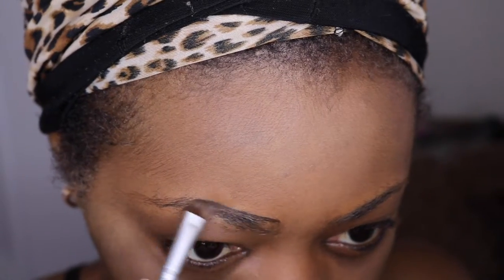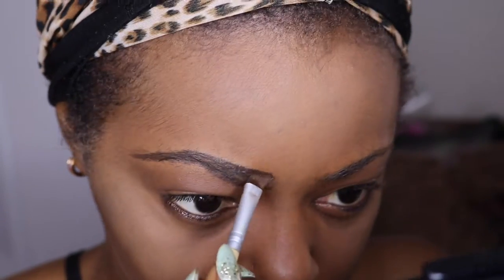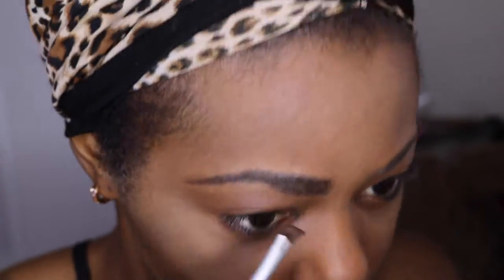Next is my gel eyebrow product. I'm gonna fill in my eyebrows. I'm just sharing tips for people who know less than me.